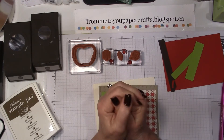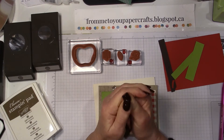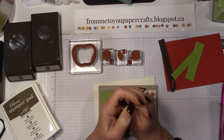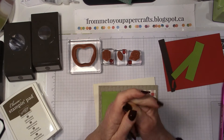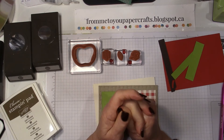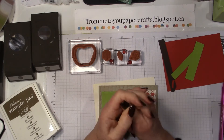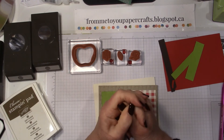Hello, it's Erica here from Me To You Papercrafts and today I'm coming to you with a get well card. The flu and cold season is definitely well upon us. I've heard of a few people who have already been sick — my daughter included was away from work for three days with a horrendous cold. But if I had been sick, it would have been nice to get a card in the mail to help cheer me up. So that's what we're going to make today.